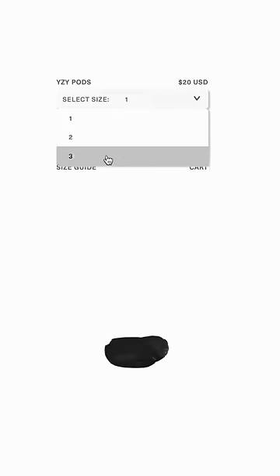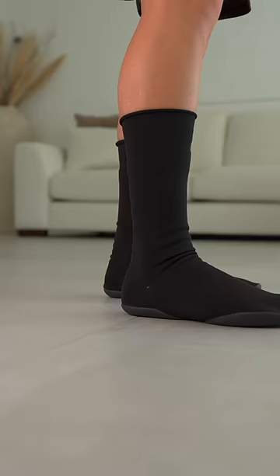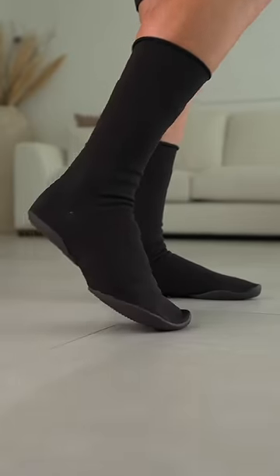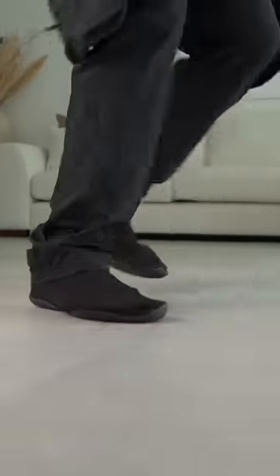They only come in three sizes, which is indicated by the dots on the bottom of the sole. I got a size two because I'm a US size nine. When I put them on, I've definitely got a little bit of room around the toes. How do I look? It doesn't feel too big though — my feet don't slip around in them.